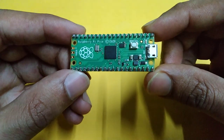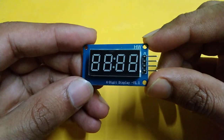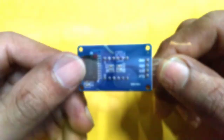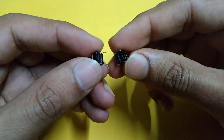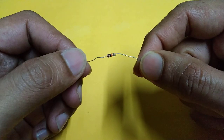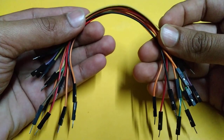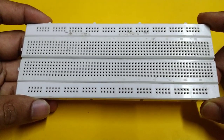For this we require a Raspberry Pi Pico, TM1637 four-digit seven segment display module, two push buttons, one resistor, some jumper wires, and a breadboard. Now let's make connections.